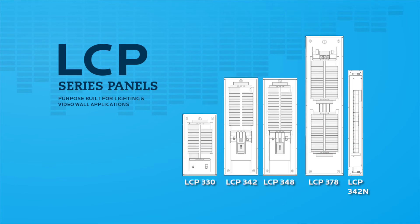Panel configurations can have 30, 42, 48, or 78 controllable circuit breakers within a single panel, with main circuit breakers or main lug-only configurations up to 400 amps available. The LCP Series can be used with either single or three-phase and can handle up to 480, 277-volt service.